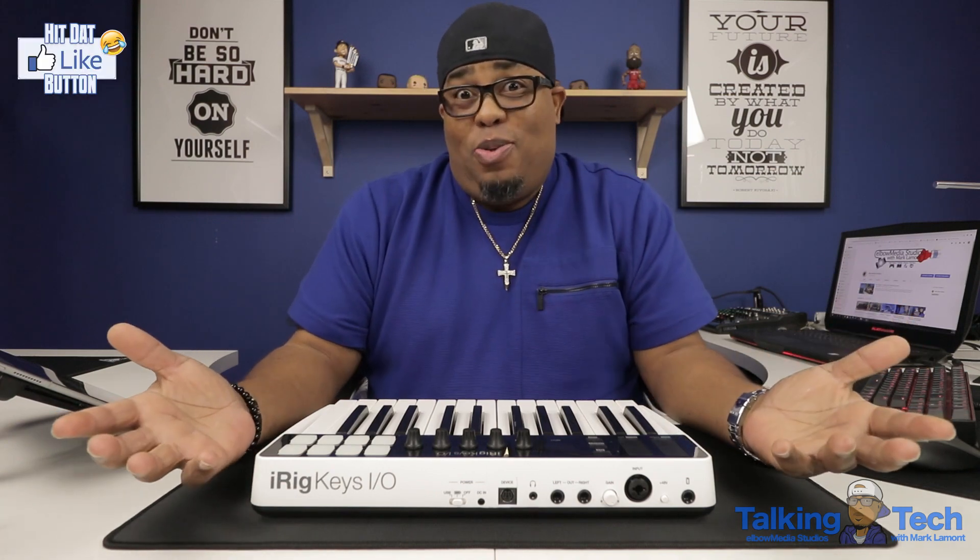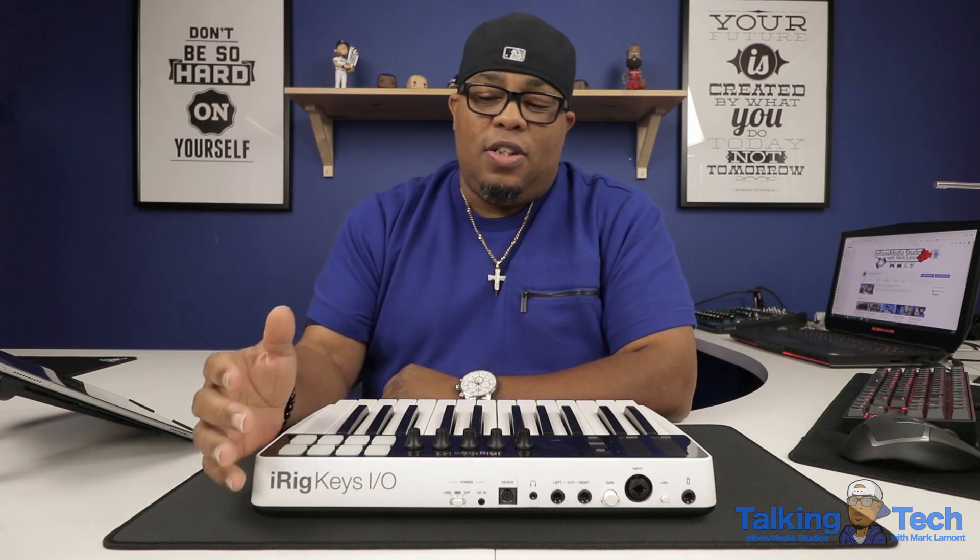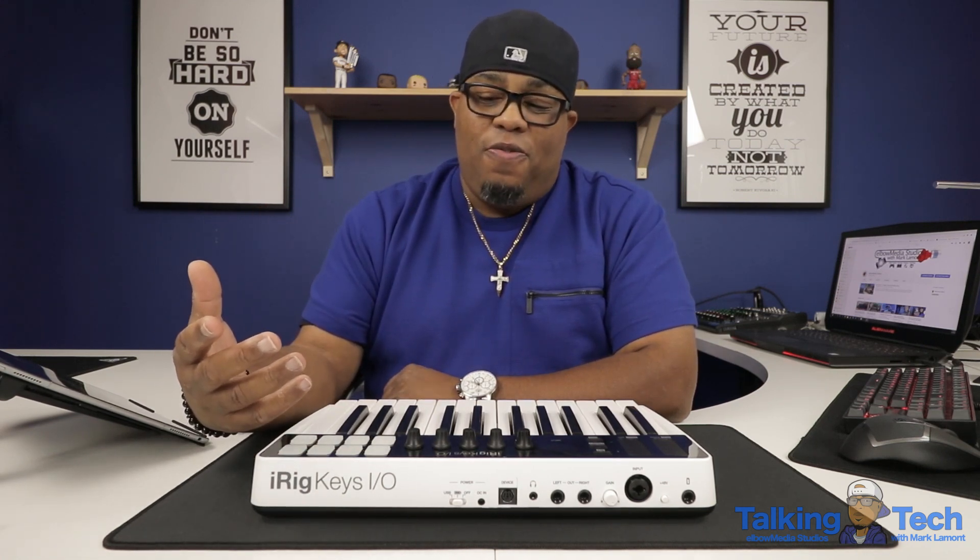Most of the time I'm in my office, which I'm going to call Studio A, because I do a lot of work in there. But I decided to do this review inside Studio B because I really needed the light to really show you guys this MIDI controller that I'm going to be talking about today. But before I get into this controller, I want to give you guys a little background of where I come from as far as keyboards are concerned.